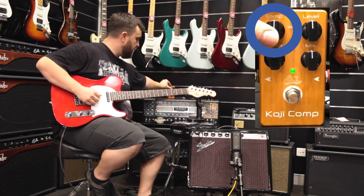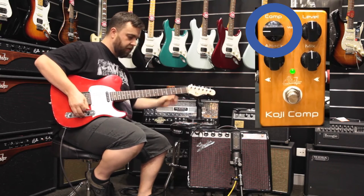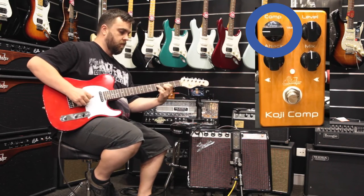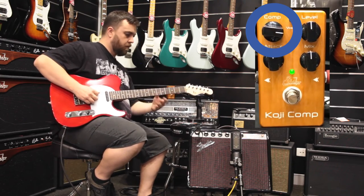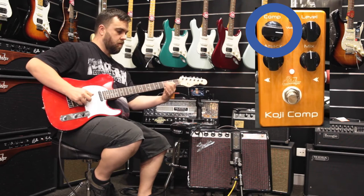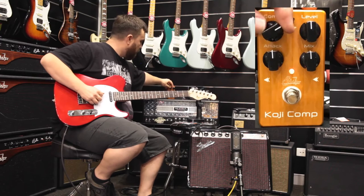Then we've got the compression, which is the gain reduction. I'll set it flat, then back a bit so you can hear it. Right up, it's a lot squishier — great for that funk sort of stuff.